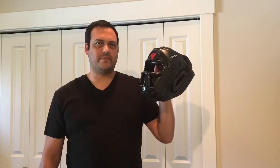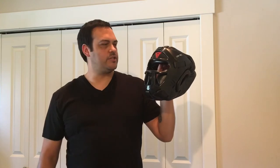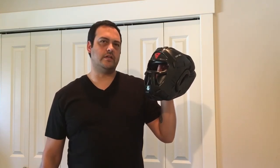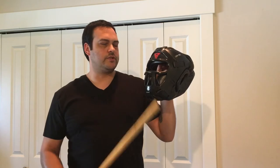This is an RDX Headguard by RDX Sports. This particular model comes with a face shield, which comes in handy if you're training Eskrima or sparring in general. It provides an extra protective layer.